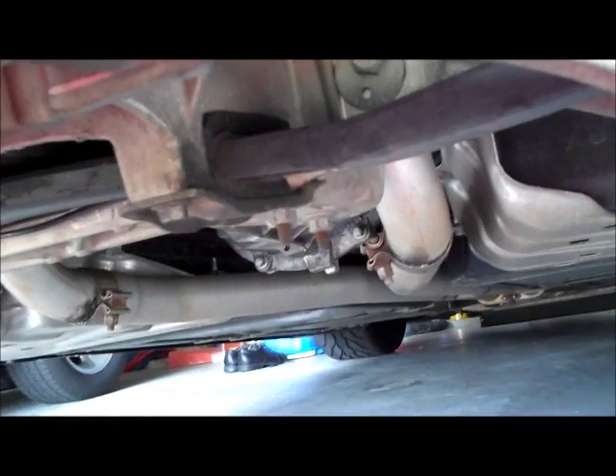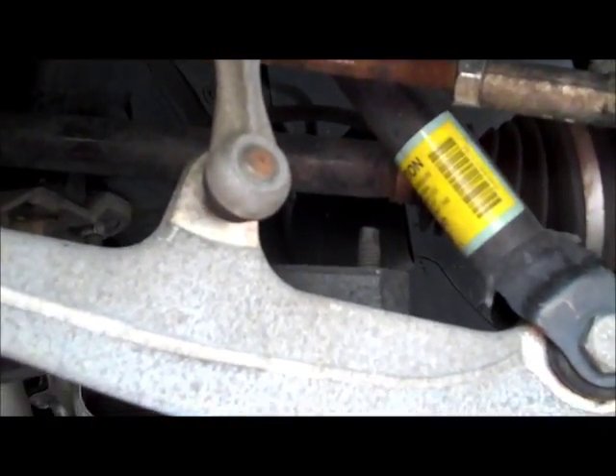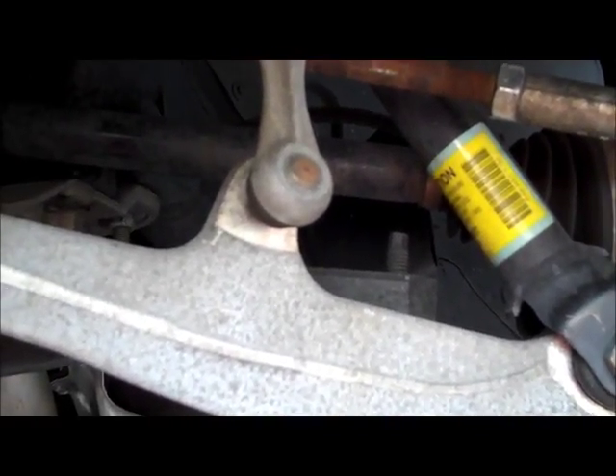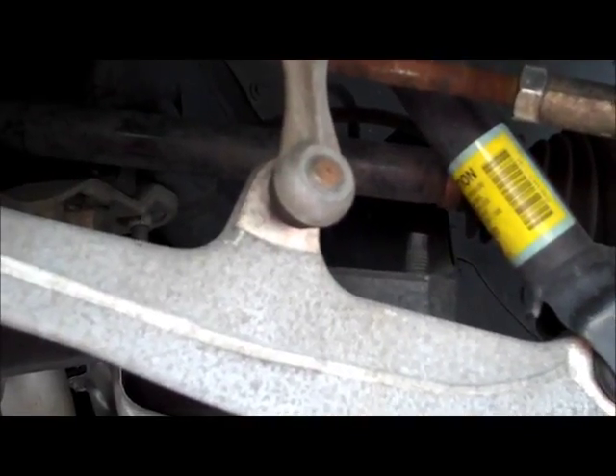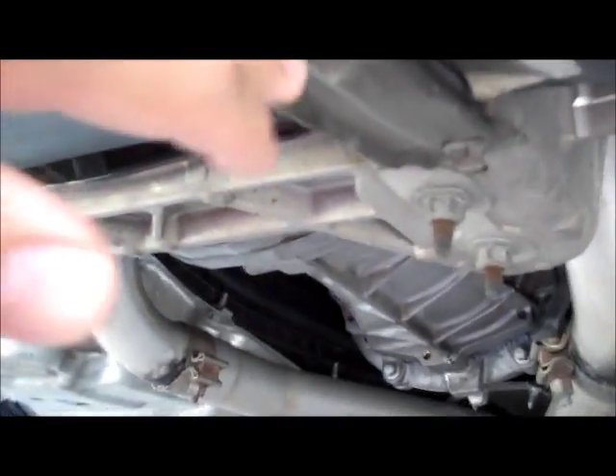Today I'm going to be changing the transverse leaf springs and the shocks on my 2005 Corvette. This is with the assumption that you already know how to get the car in the air and get the wheels off — I've already got that done. The spring is actually pretty simple; it's only held in by four bolts, two on each side, and then it just makes contact with the suspension with these little pads.